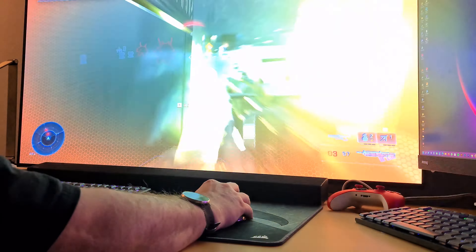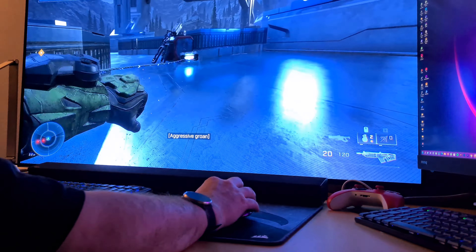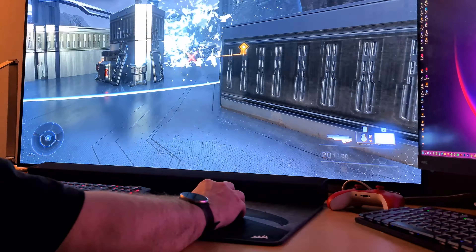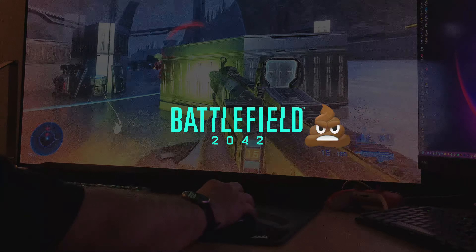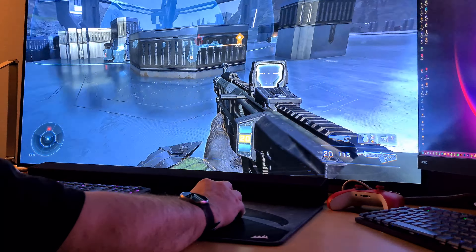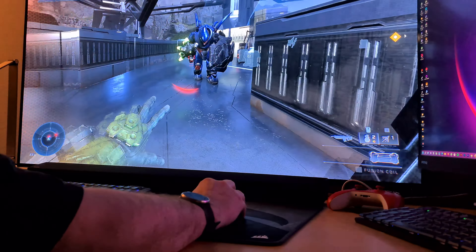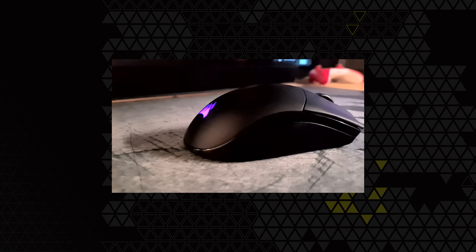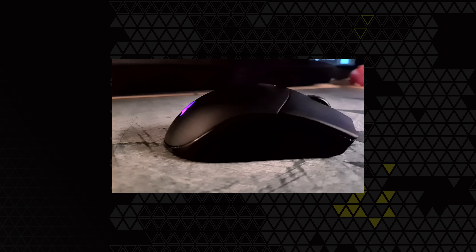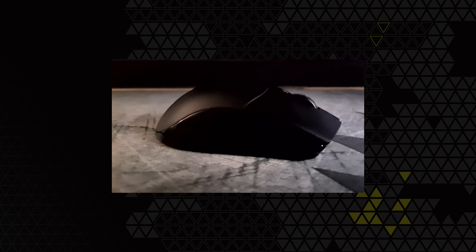I've been using this mouse on my PC daily for 4 weeks and played several games such as PUBG and Battlefield 2042, which I will never play again after trying to like it for about 10 hours — that game is effing garbage. Right at the moment of this review, I've been playing the early access Halo Infinite on my Xbox Series X with this mouse and the Logitech G915 TKL keyboard, and all my experiences have been very positive.